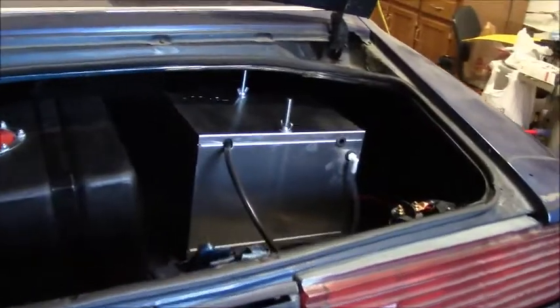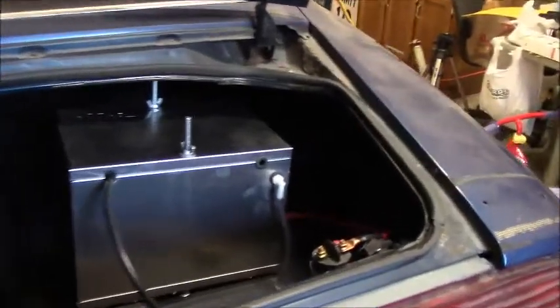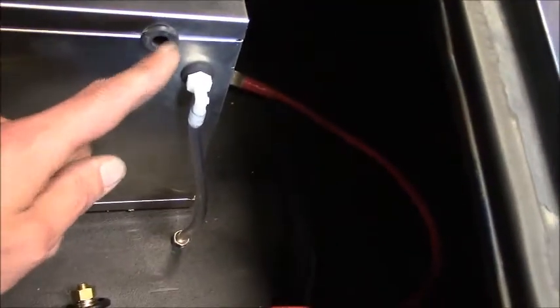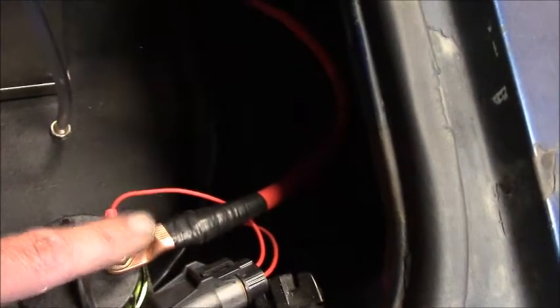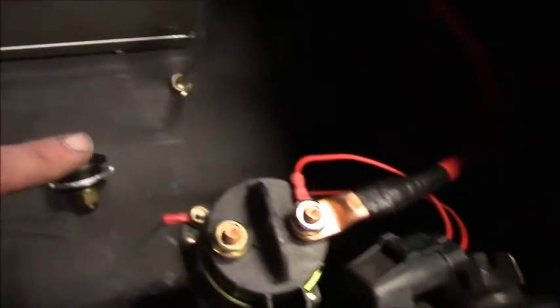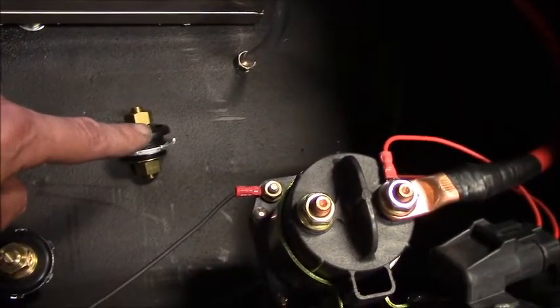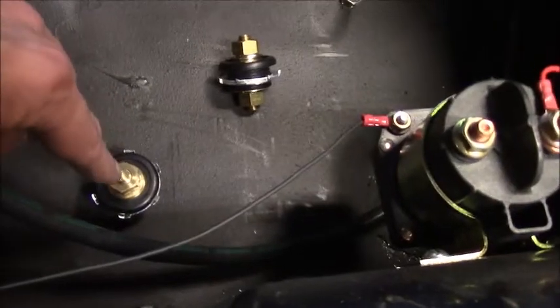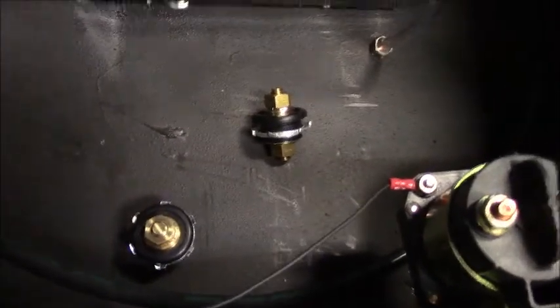Got the battery box in there, all bolted in. I just got to hook up one cable — this one's got to go from here to there, and this one will come out to here, go down to here, go through the floor, and I'll hook onto it once it's underneath. And that one there, same deal — this will be my ground.